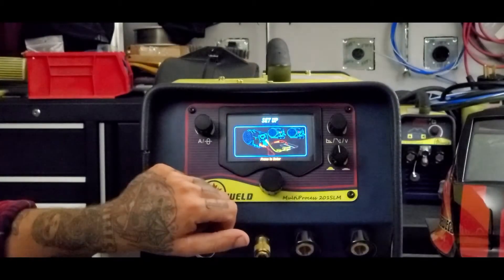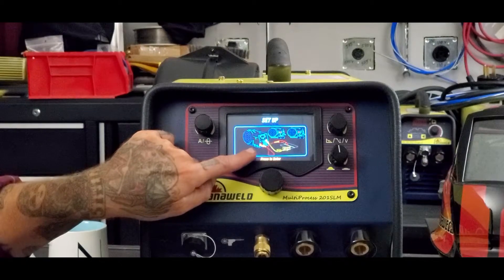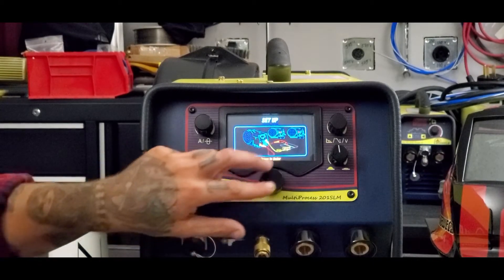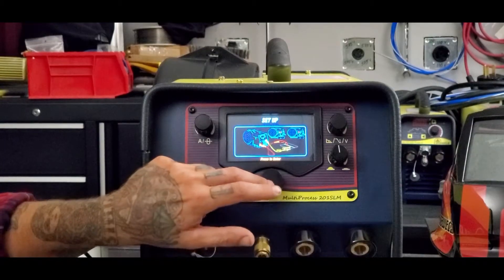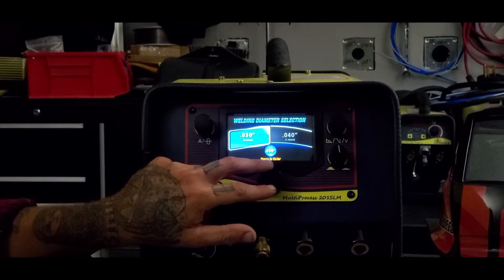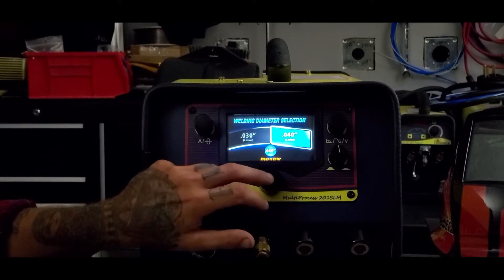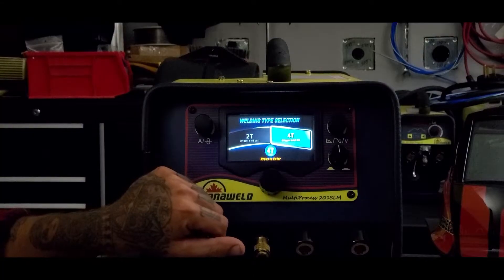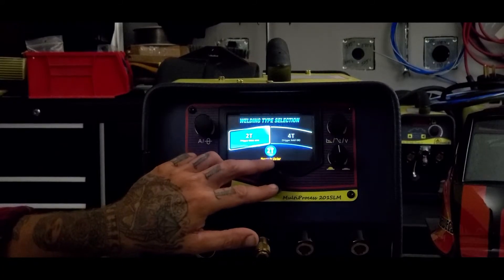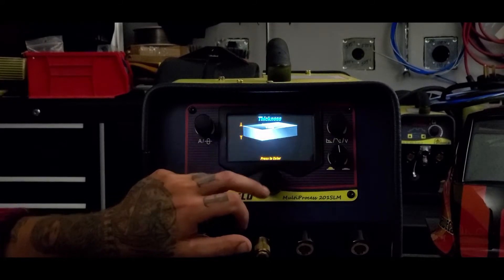Today let's set it up for some stainless. It's going to show you where your torch and your ground need to be plugged in, because sometimes that changes, so it's nice to reference this so you don't get them backwards. Then it's going to ask you: are you using 30 style wire or 40? We're going to go with 40. The control for this MIG torch can be two-step or four-step, so let's keep it simple and go with two-step.